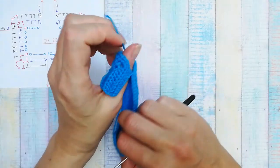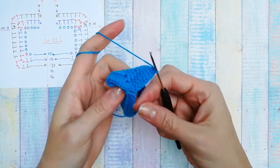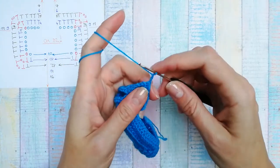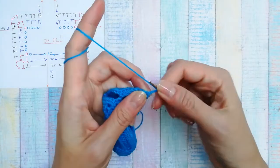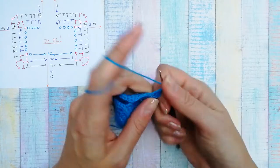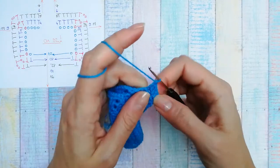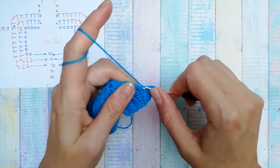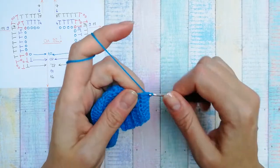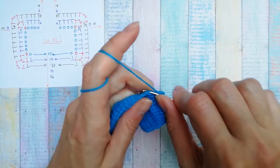I'm going to do one more row — this one is going to be double crochets — and then I'll show you how it looks on the doll. Because I'm doing double crochets now, I make three chains to go up into the next row, then do nine double crochets, then twenty double crochets for the back, and another nine double crochets for the front.